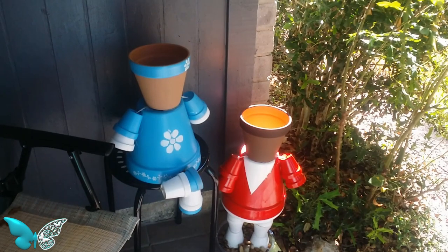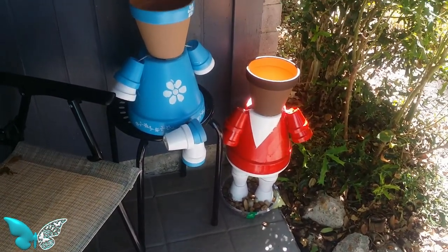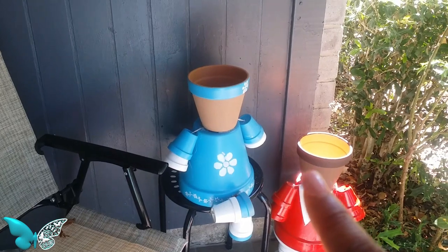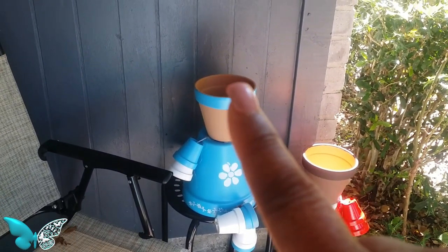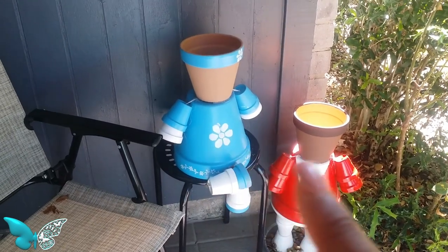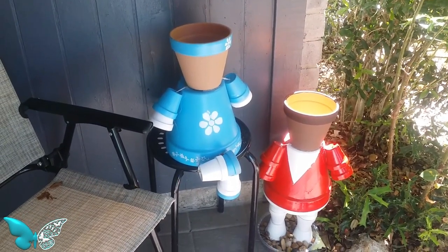I brought my clay people outside so I can see how they're gonna look outside before I finish them. This is how they're gonna be positioned. I still have to get my son to draw her face on and to draw his face on. I'm working on his bow tie and his head, and I have not got the flowers for her hair yet. But this is how they're gonna be positioned out here on the front porch.